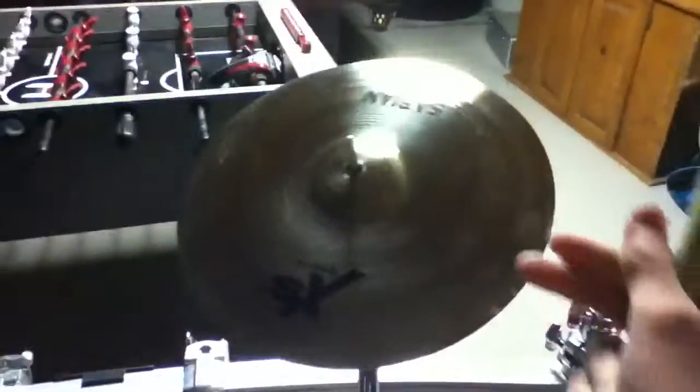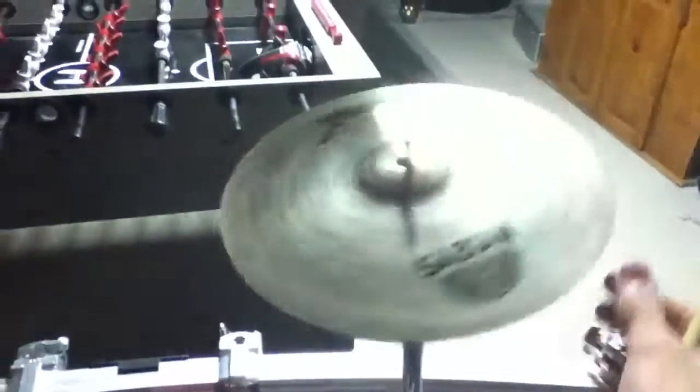I'll let you hear it one more time. 10-inch splash from Sabian, XS20.